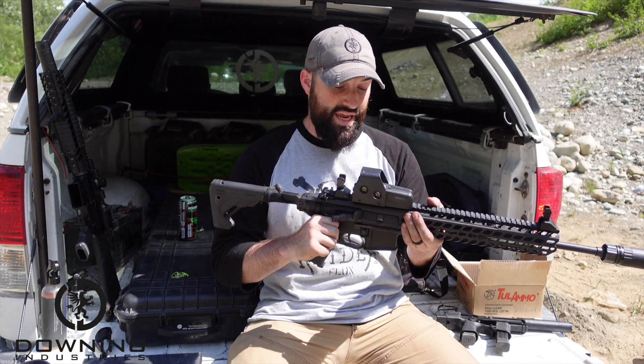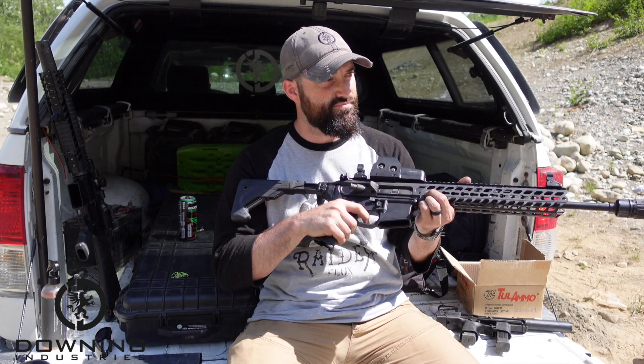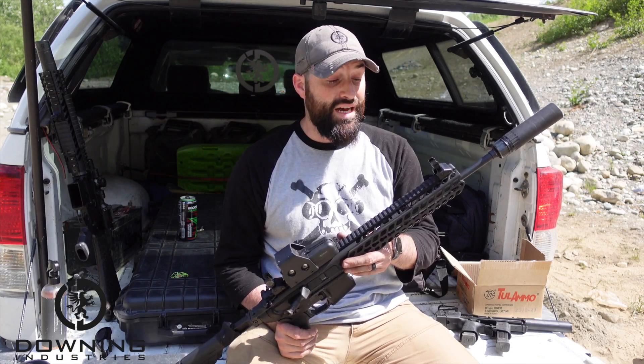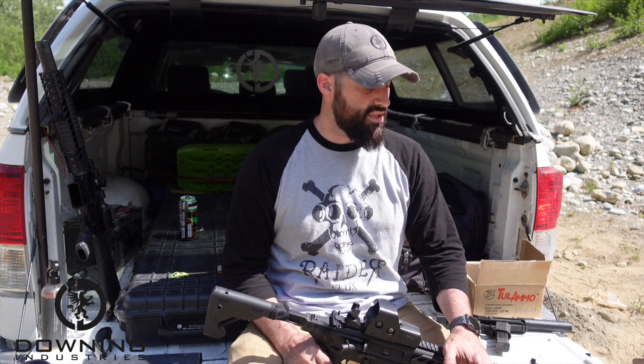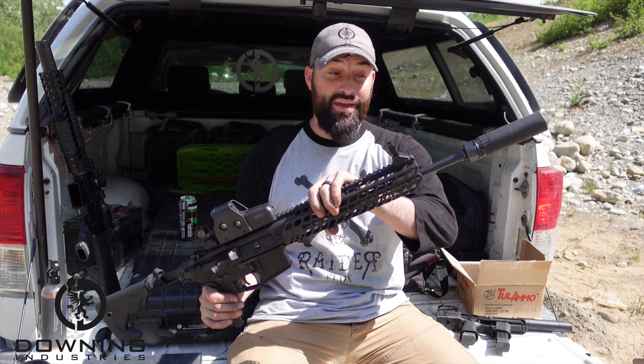The trigger on here is a little bit rough, but it's all right. We were able to get it on paper and finally zeroed with an EOTech of all things, and it shot really well. We didn't make a full video about it, so that's why I'm giving you more information here. It shot really well with Tula 55-grain — it was actually very nice with the YHM Turbo K on here, sounded really nice.